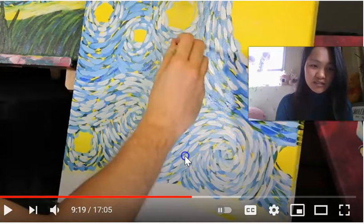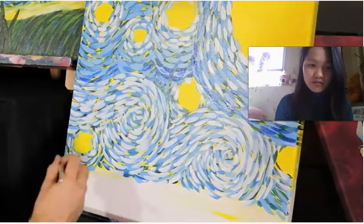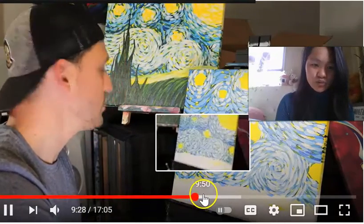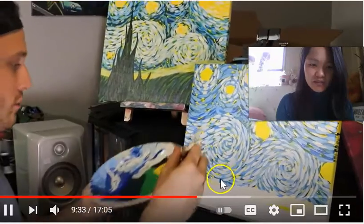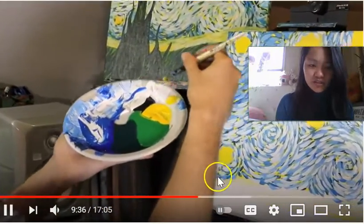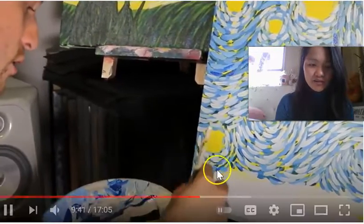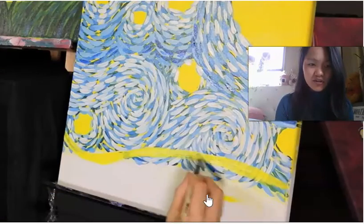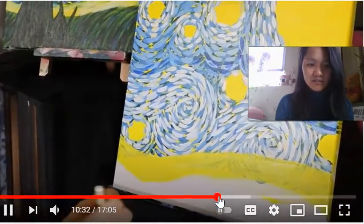So today we're going to continue and just finish out the foreground. Most of the background is done, so we're going to go ahead and add a swirl or a wave right in front here, right on the bottom corner that touches the white. We're going to use some yellow and white to make a tint and just put that right on the bottom swirl in a curved, nice wavy pattern.